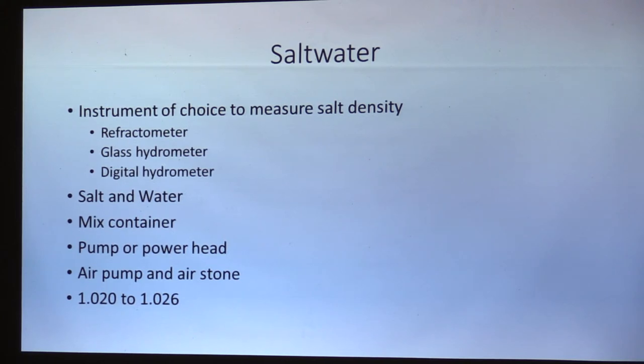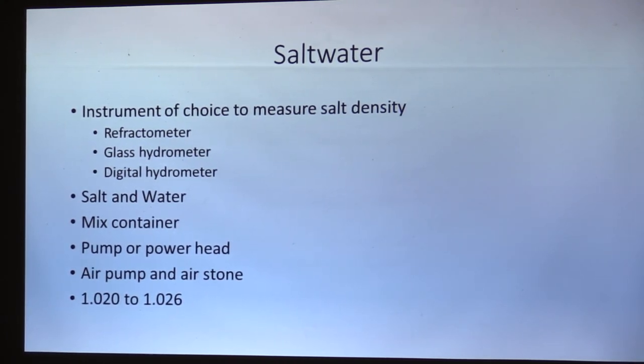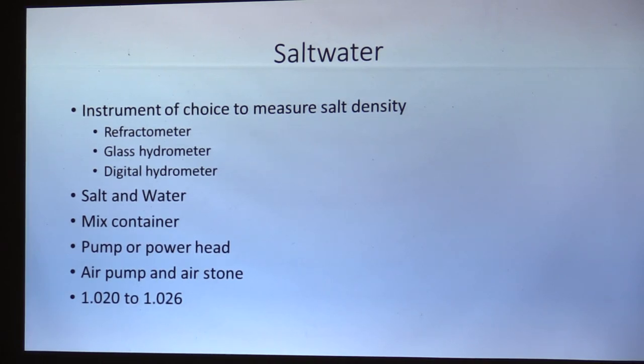You're going to need to measure how much salt is in the water, so you're going to need an instrument of choice: a refractometer, a glass hydrometer, or a digital hydrometer. A refractometer is what I use — you basically put a drop of water under the lens, hold it up to the light, dial it in, and it tells you how much salt is in there. Anywhere from 1.020 to 1.026 specific gravity is what you want. When you start out, it's anywhere from 1.020 to 1.023, but when you get into corals, keep it a little higher — up to 1.025 or 1.026.